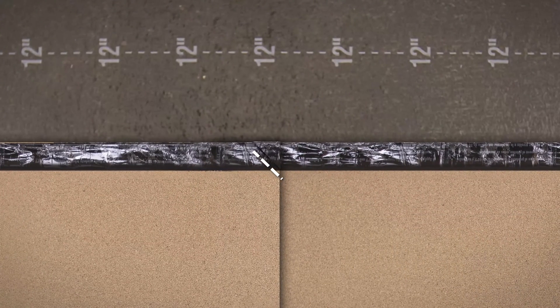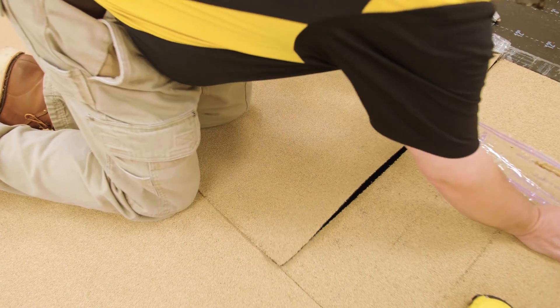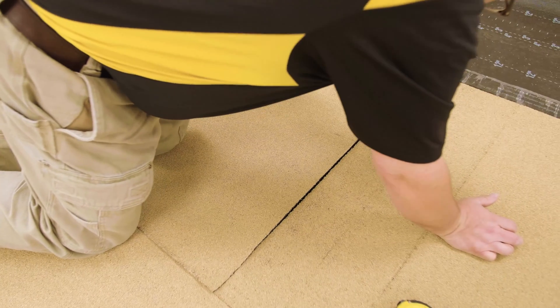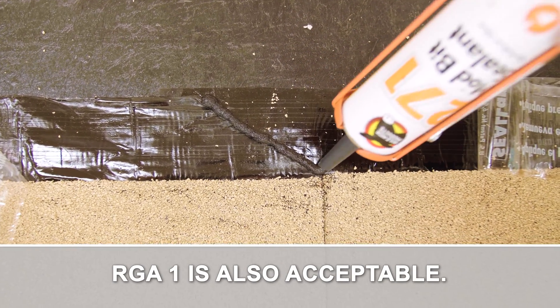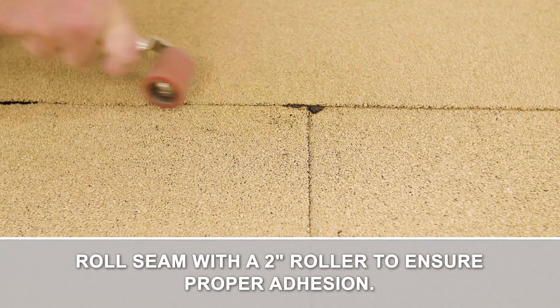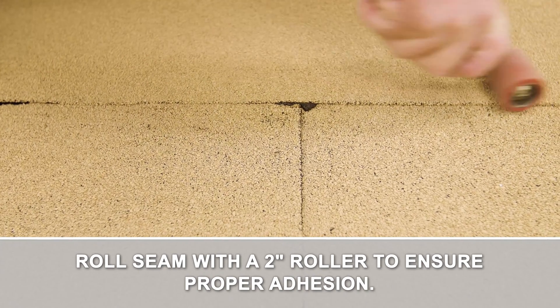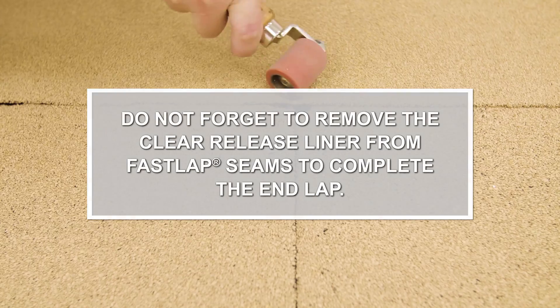Trim the upper corner at a 45-degree angle. Carefully remove the release liner from the seam at a 45-degree angle. Apply a bead of Mule Hide 271 modbit sealant along the cut edge. Use hand pressure to mate the seam. Roll the seam with a 2-inch roller to ensure proper adhesion, paying special attention to the step-off. Apply granules to all exposed asphalt.